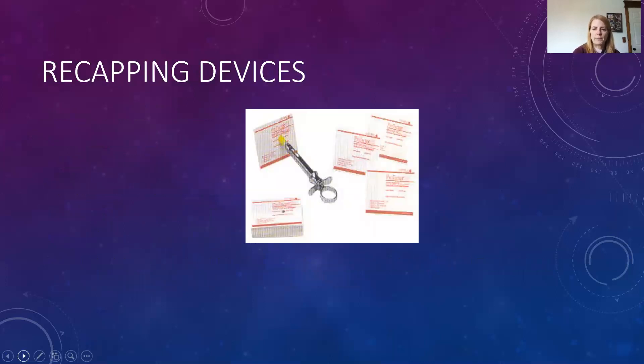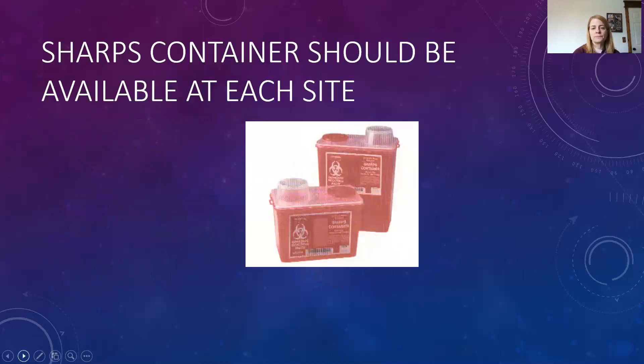Here are our needle recapping devices — you can see how the cap of the needle sits inside the device. Once done, that recapping device is set aside in case another injection is needed. There are locked sharps containers located around the clinic, near almost every chair.